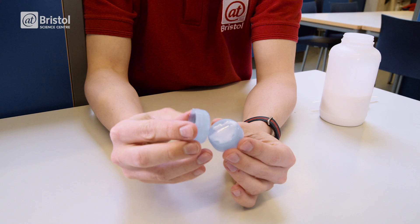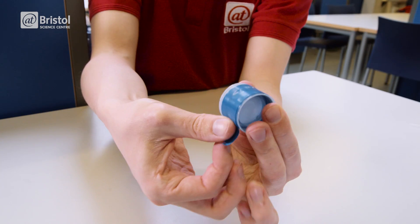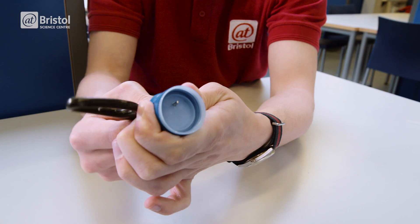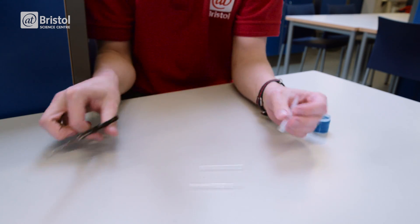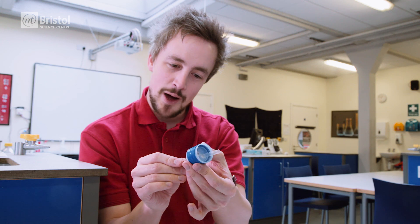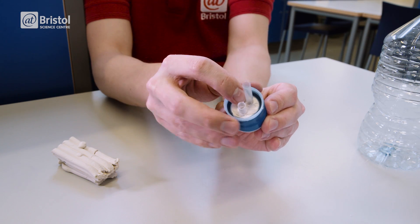First you need to make the connector. Glue two of the bottle tops together, leave them to set, and then secure them with tape. Now very carefully use a pair of scissors to bore two holes through the same diameter as the straw — get an adult to help if you need to. Cut two pieces of plastic straw a couple of centimetres long and insert them through the holes. You want one sticking up and one sticking down like this.